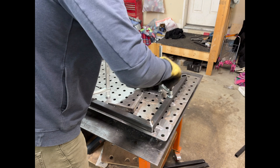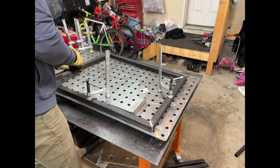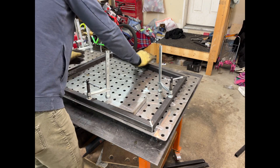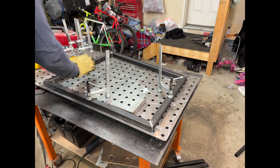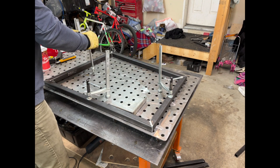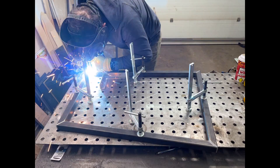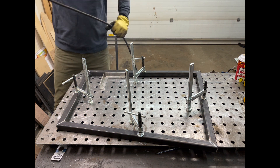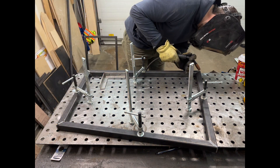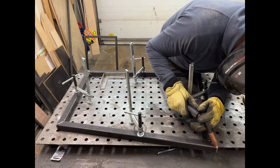Now that the seat and back are joined as one piece, I move on to the chair sides. I start by getting all the miters lined up nicely and then clamping the pieces down to my weld table. Once they are clamped down, I tack the corners in place. After that, instead of doing my full welds, I take the pieces that will make up the second chair side and lay them down on my table so I can lay the first tacked side on top and make sure everything is the same. Consistency is key here. Once that's verified, I tack the second side in place.